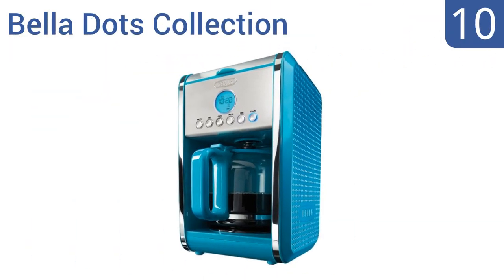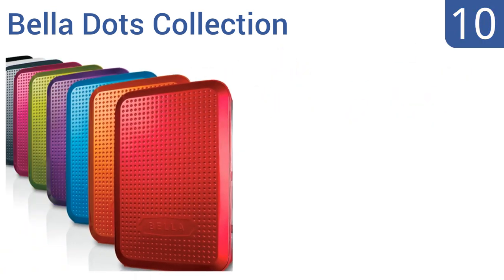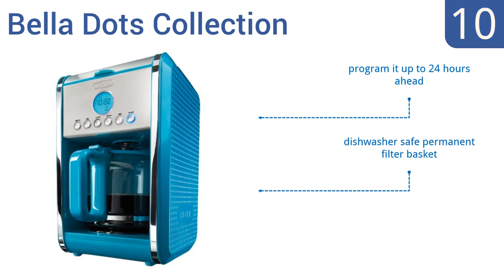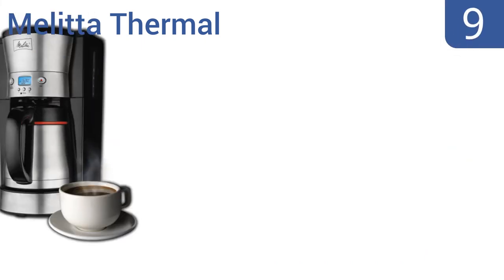Starting off our list at number 10, the Bella Dots Collection has a non-stick stain-resistant warming plate and comes in a wide array of bold and bright colors that will match any kitchen decor and let you express a bit of playful personality. It comes with a permanent filter basket that's dishwasher safe and you can program it up to 24 hours ahead. However, the water reservoir is not removable.